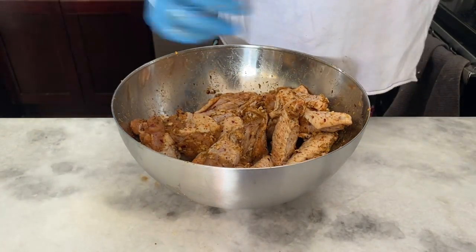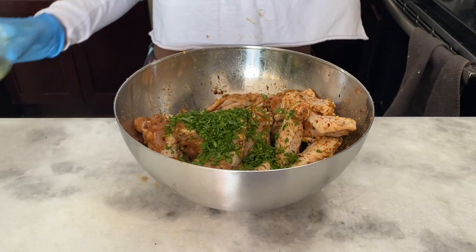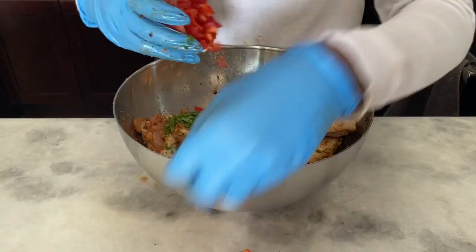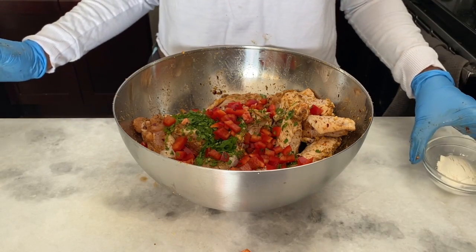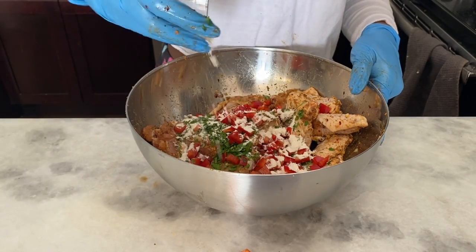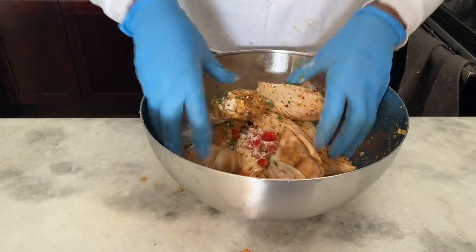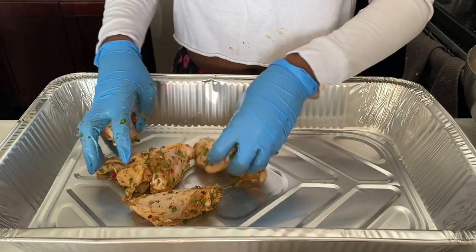Once it's all coated, this is what makes it the herb part — we're going to add fresh parsley, fresh thyme, and fresh basil. Then some diced red bell pepper. We're going to coat everything with flour because it's going to help build its own gravy while it's cooking. The juices from the chicken plus the two tablespoons of flour will mix together and make a nice gravy.